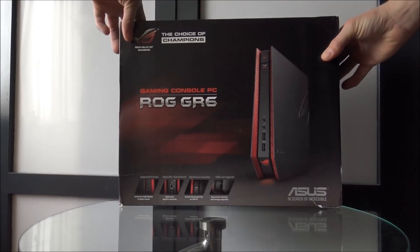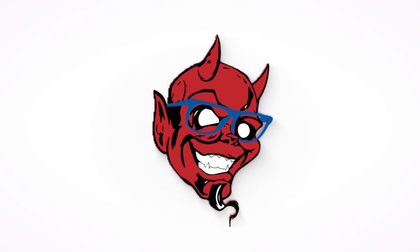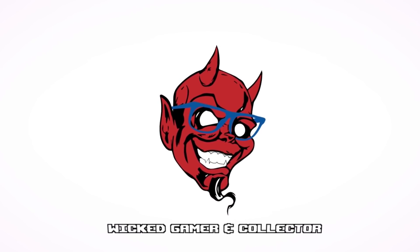So what if we're going to pick up old school retro game PCs and turn them into retro emulation monsters? In this video we're going to do that. Hey guys, welcome back to the Wicked Gamer and Collector — it's awesome that you're tuning in.